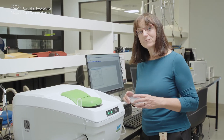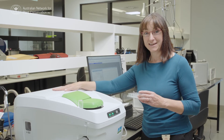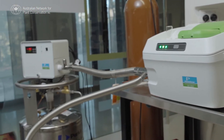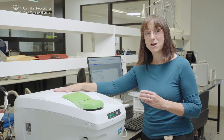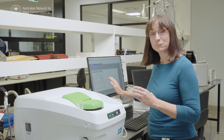Now that we have our sample ready, we want to put it into the differential scanning calorimeter, which is this piece of equipment here. What this will do is lower the seed temperature down to minus 160 degrees Celsius, and then raise it back up again to 50 degrees Celsius. That's going to give us an idea of what happens to the seed when it freezes and thaws, and that's going to show up in the printout that will be on this screen.